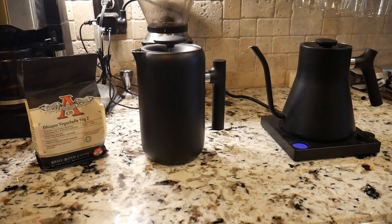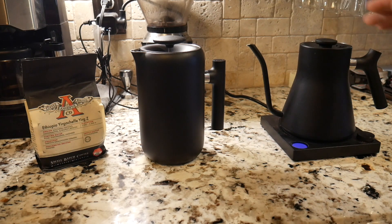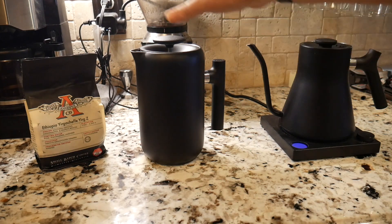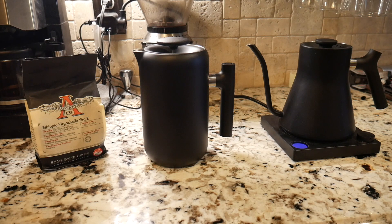Welcome back! We're going to make some French press coffee. I just kicked up the Fellow Kettle — this is the electric kettle we've done a review on as part of our coffee tech series. It's warming up my water and we've got our French press here, also from Fellow, ready to go.